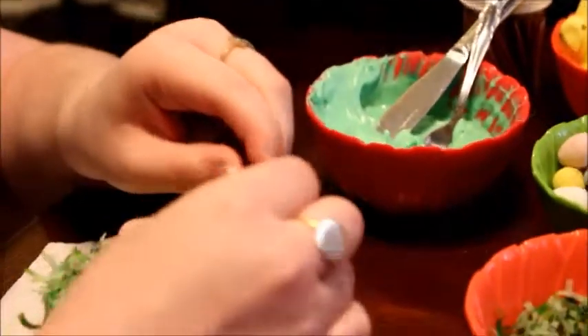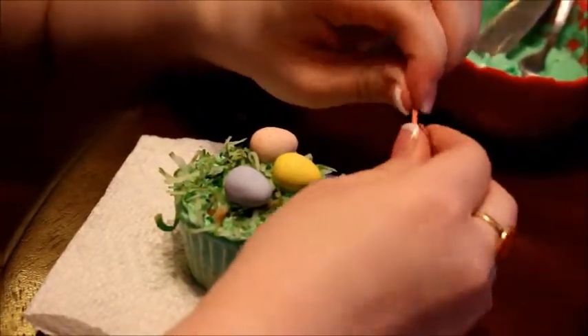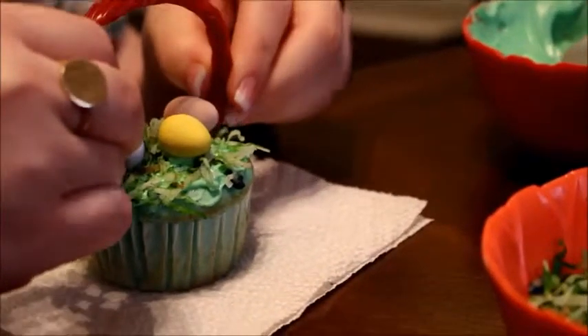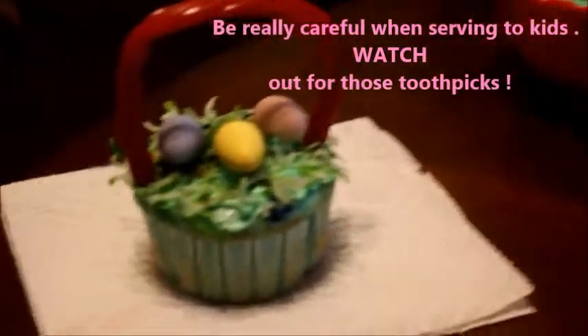For the basket handle, I'm going to take a Twizzler. I ripped off the ends so that you get to the tube inside. Then I just popped a toothpick in half and stuck it inside each end. And then you just stick it down in the cupcake. You can use any kind of Twizzler you like, but you really want to use the toothpicks, otherwise they won't really stay inside the cupcake.